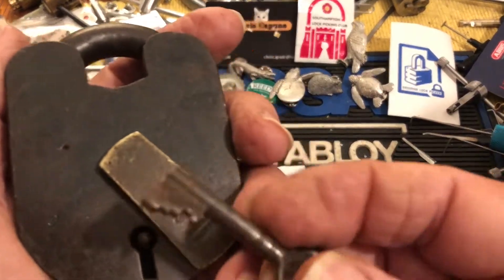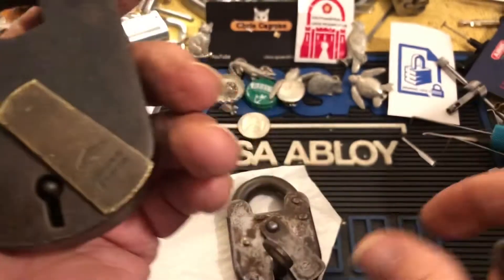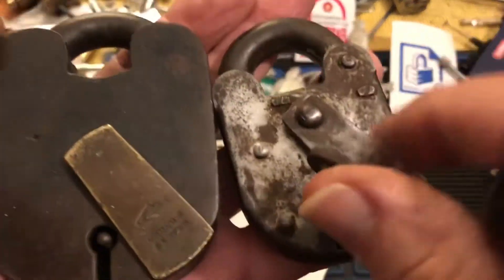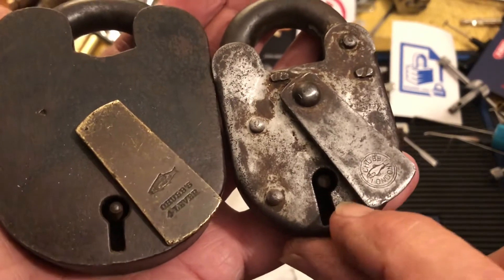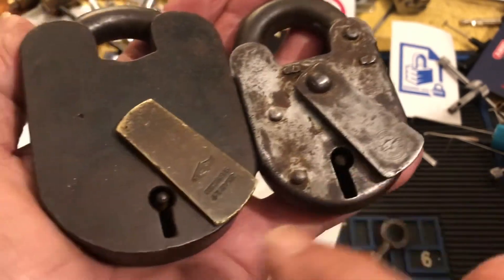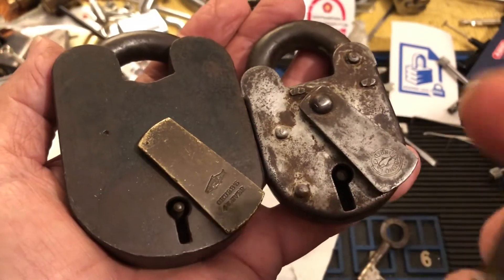Here's the key. One of the differences you'll see is the first lock has this traditional offset keyway, while this one has a straight keyway.